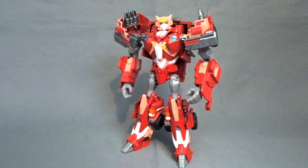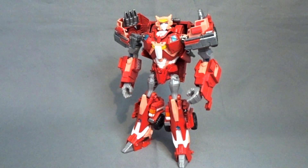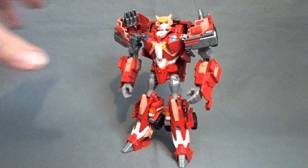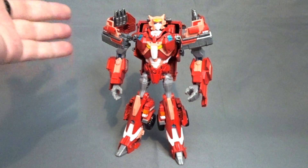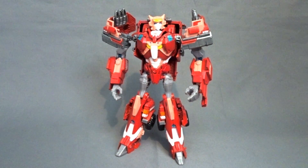Hello and welcome back to the Customs Showcase. Today we're taking a look at a figure that I've been so excited to share with you guys. This is Ascension vs. Elita 1 — this is how Elita 1 appears within the universe of Transformers Ascension.